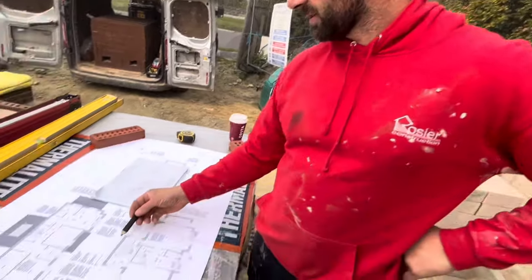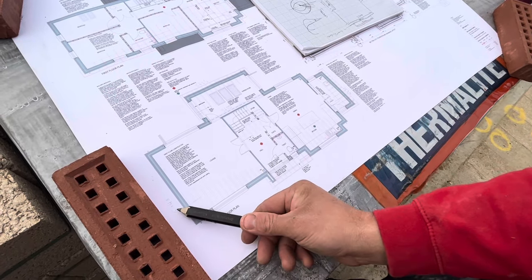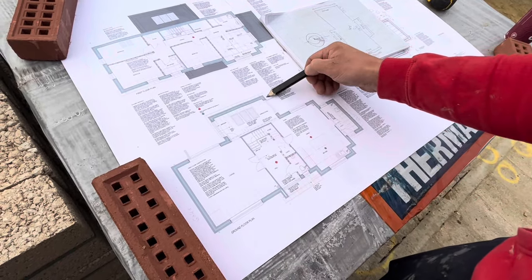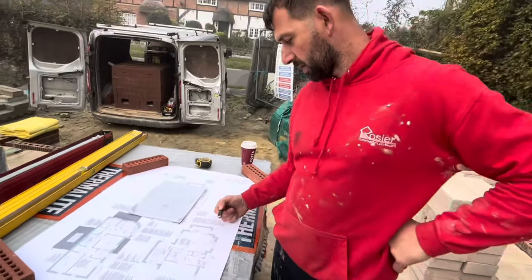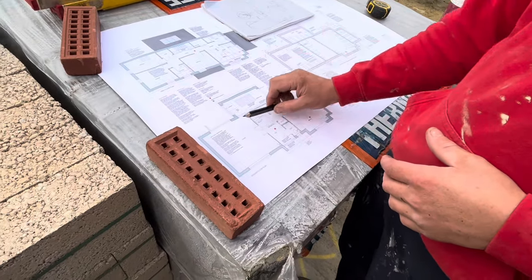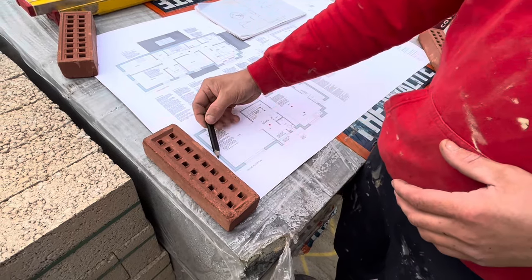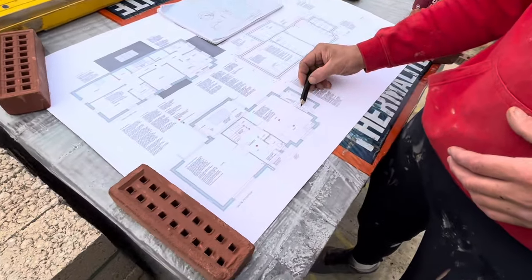I've measured it and put the numbers on the drawings. As you can see there are a few wrong measurements — that end is 6040 and this end is 6065, so there's a 25mm difference. In parallel we've got 5665 here and 5685 there over that small distance, so there's a lot to do. We've run a line through the back wall which is straight, and we're going to use that as our set building line, setting everything off that. The measurement should be 6050, then 650, and this one 6065 — so we're going to reduce that by 15mm.